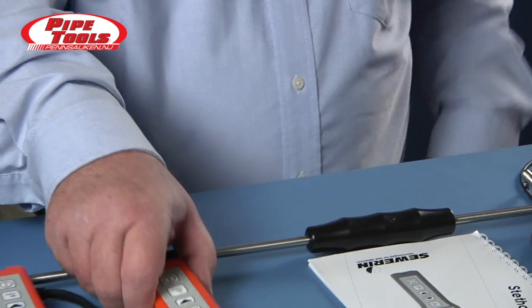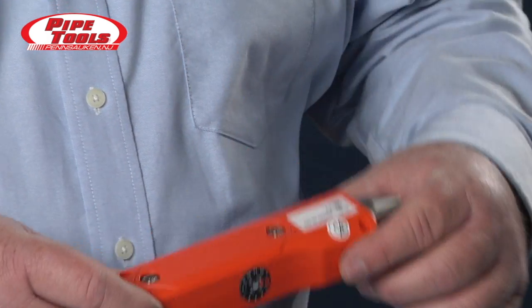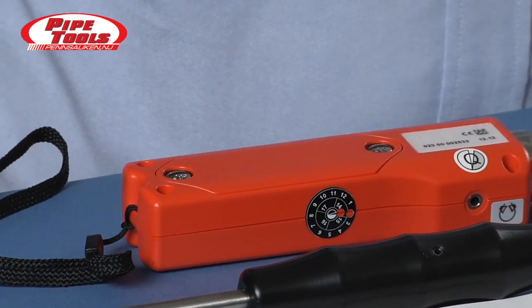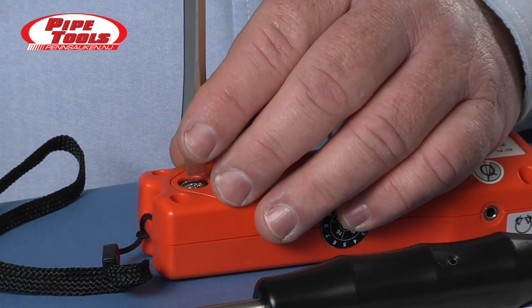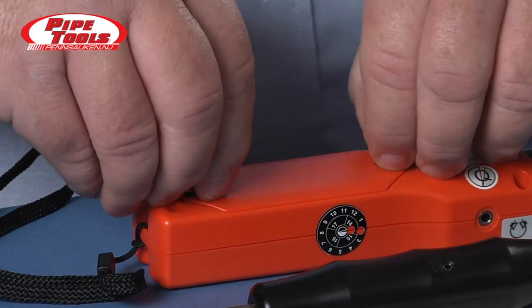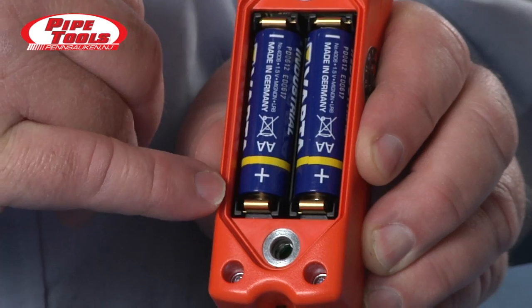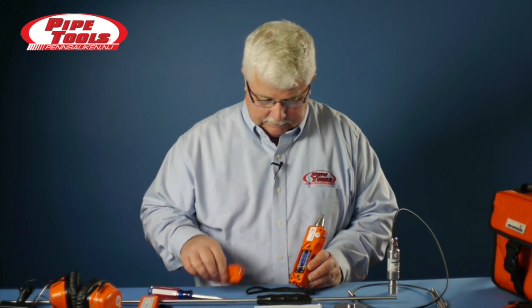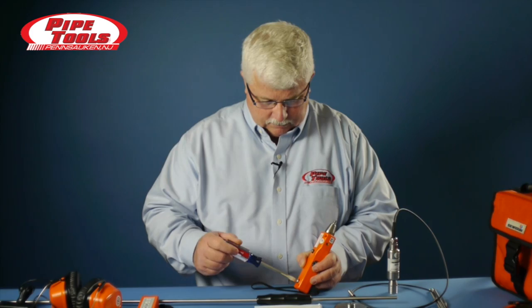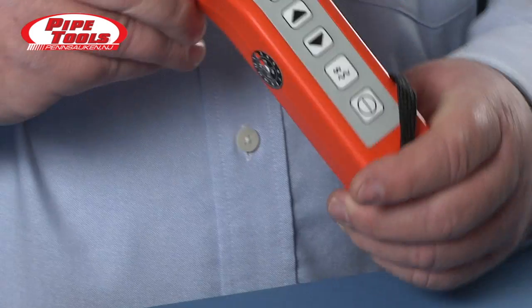To change the battery in the device, we turn it over and you'll notice a battery compartment with two special screws. If we take a screwdriver, or in some cases just a coin, and turn it a quarter turn, the screws are spring-loaded and they pop up, and the cover comes off. The device takes two AA batteries, and you'll notice that the polarity on both sides is pointing in the same direction. It's important to pay attention to polarity and make sure the batteries are placed in the compartment correctly. Then we reinstall the cover with just a quarter turn.